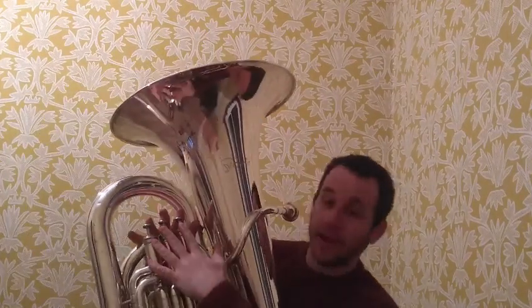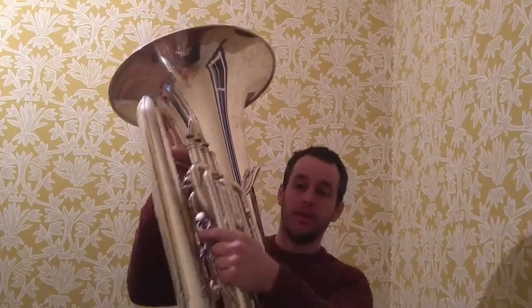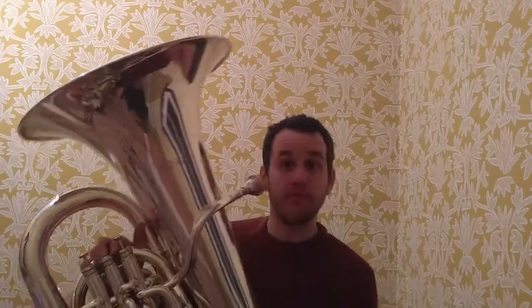You may have spotted that I have buttons here, and there's actually a fourth one here as well. We don't call these buttons — we call them valves. And what the valves do is they allow me to play any note I like. Without them, I can only play one pattern of notes. But when I add a valve, it makes the whole instrument a little bit longer, which means I can play some different notes.